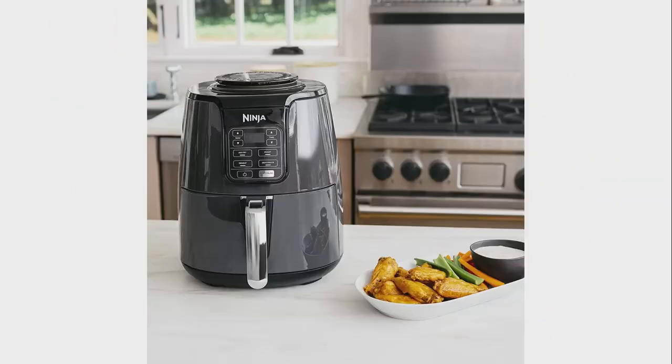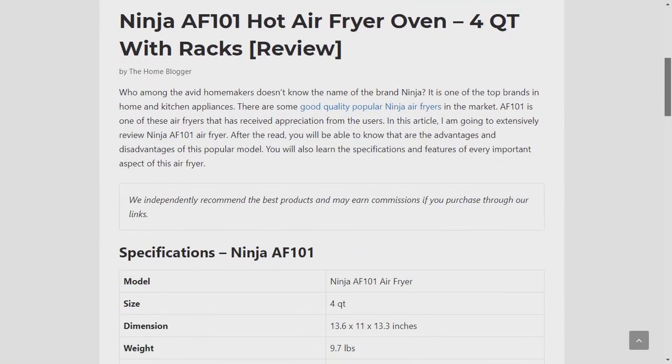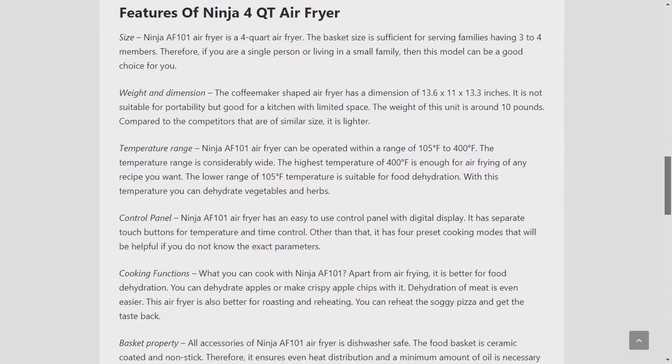Prepare your favorite dishes with Ninja AF-101. Want to read the full review? Follow the link in the description to know the detailed specifications, features, pros and cons, and more.